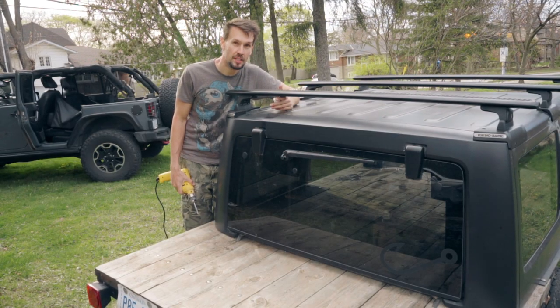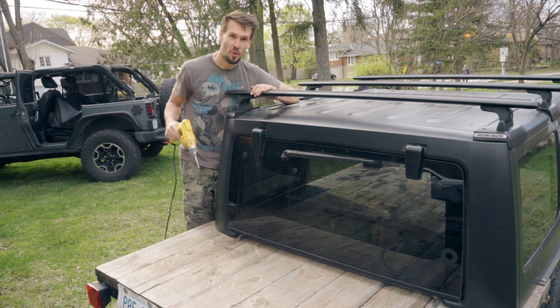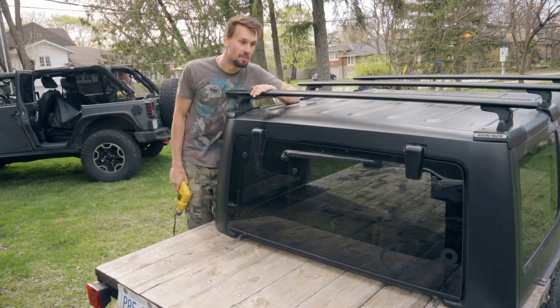Welcome to another episode of RootCon Unlimited. I'm James and today we're drilling into the hardtop so that we can install a Rhino-Rack backbone system.